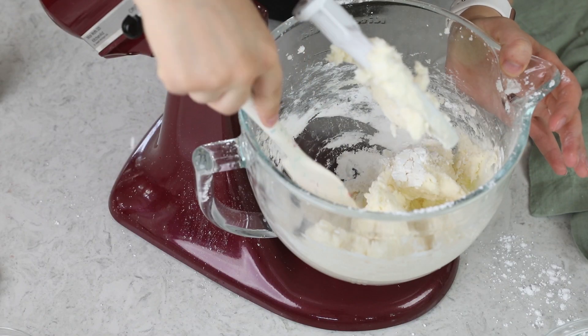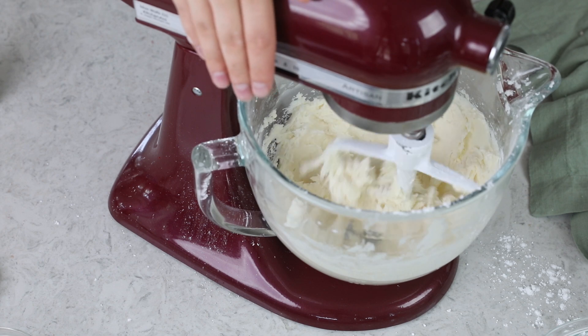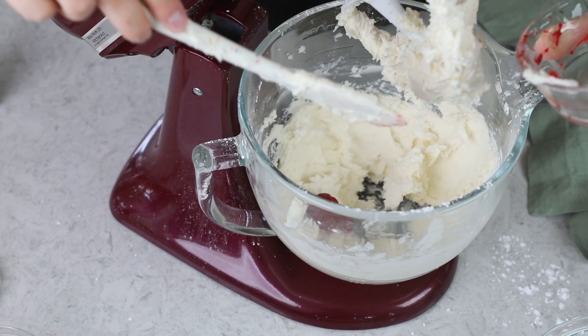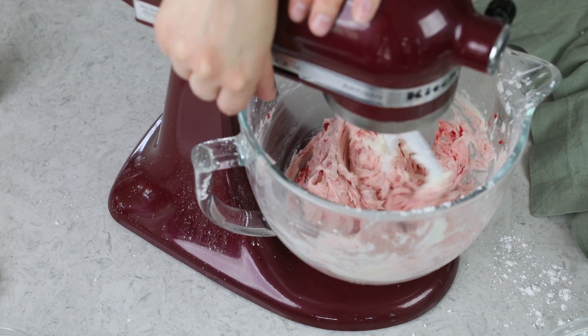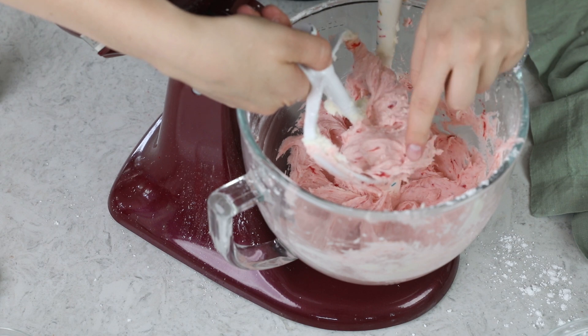Scrape the sides and bottom of the bowl since some powdered sugar has settled there, then stir again. Once everything is nicely combined, grab that cooled strawberry reduction and add it in. Slowly increase your mixer speed and stir until the reduction is well incorporated, scraping the sides and bottom of the bowl again. See those beautiful strawberry flecks? This is why I like the potato masher method — it makes such a pretty buttercream.